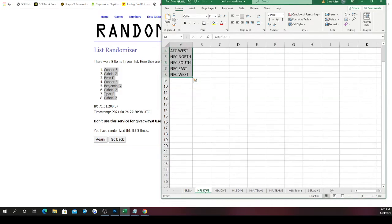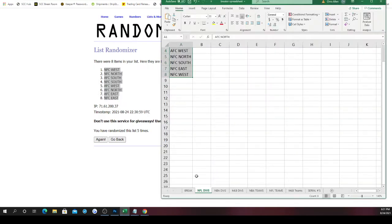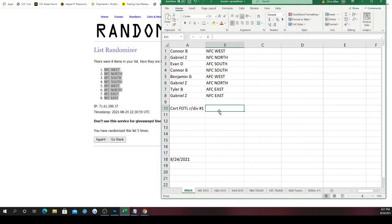Now for the NFL divisions — AFC North, South, East, West, NFC North, South, East, West — randomized five times. NFC West on top, NFC East on bottom. So: Connor gets NFC West, Gabriel gets NFC North, Evan gets AFC South, Connor gets NFC South, Benjamin gets AFC West, Gabriel gets AFC North, Tyler gets AFC East, and Gabriel gets NFC East again. There are your divisions — good luck!